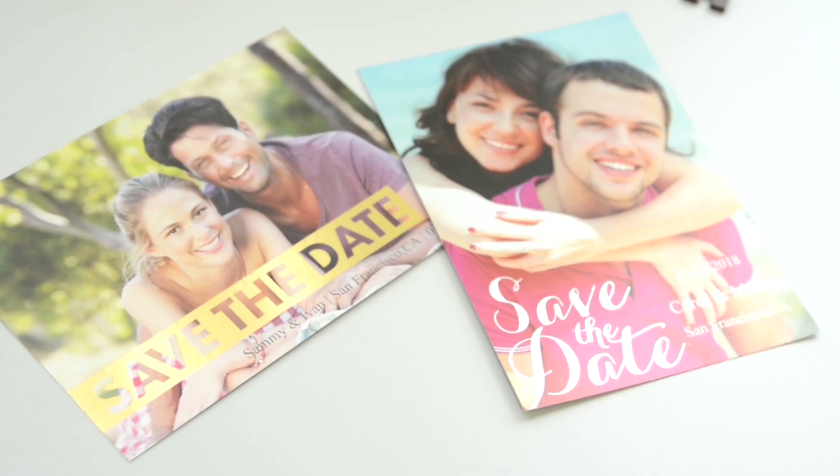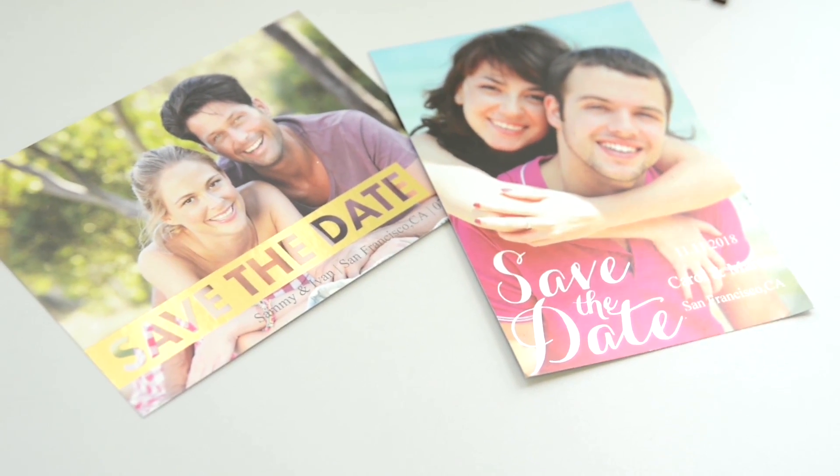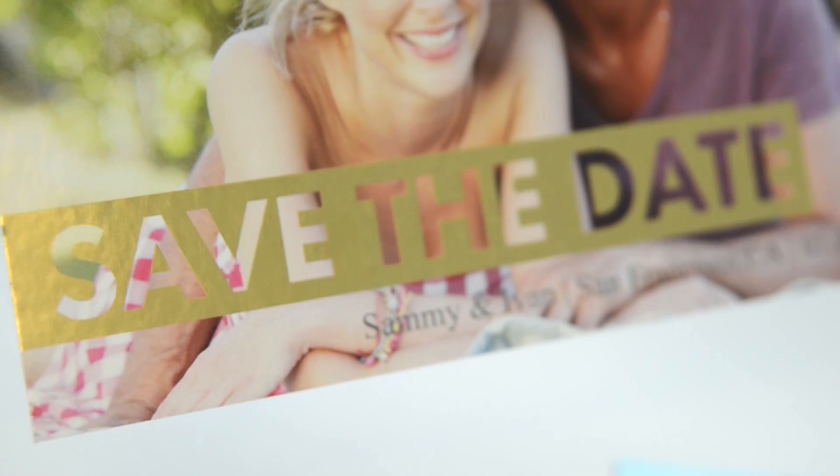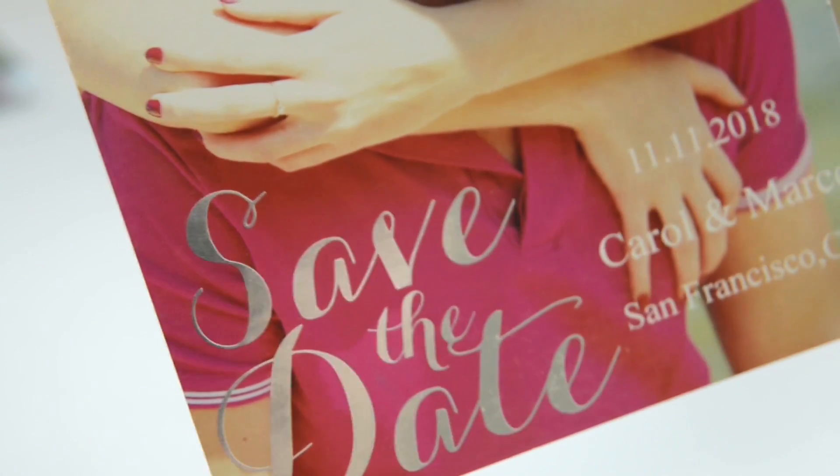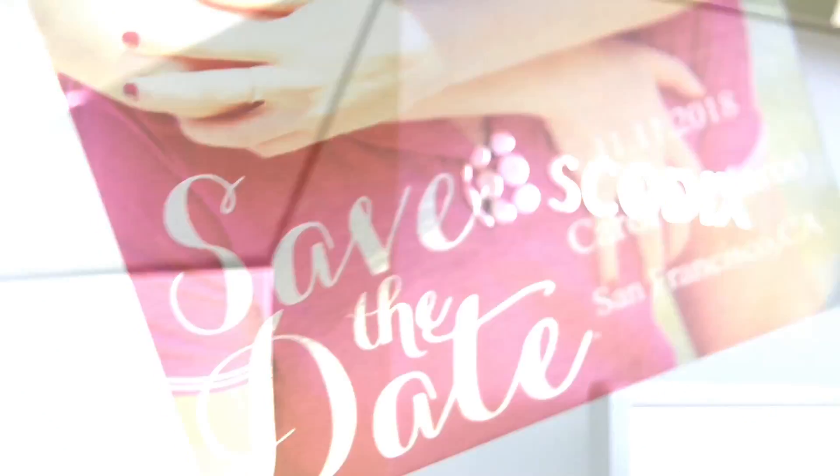Let them know how much you love their gift and appreciate their presence on your wedding day with this pretty gold foil thank you card, featuring a photo of the happy couple. It never goes out of style but shimmers and sparkles.